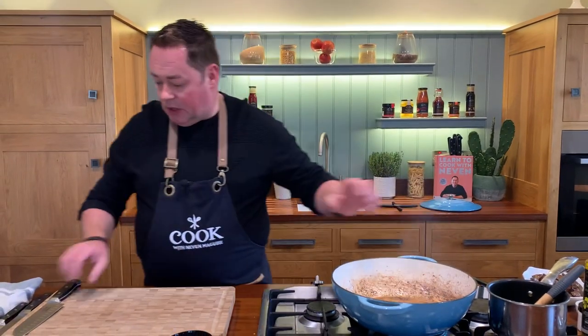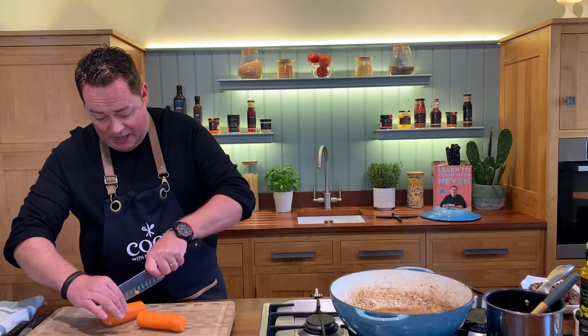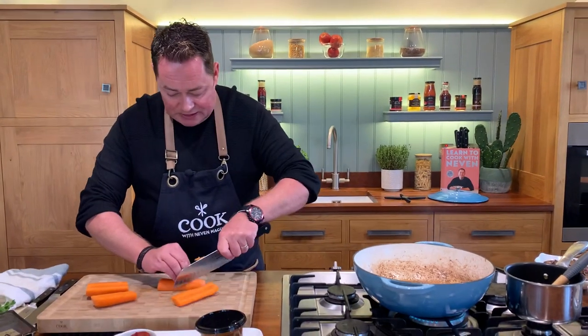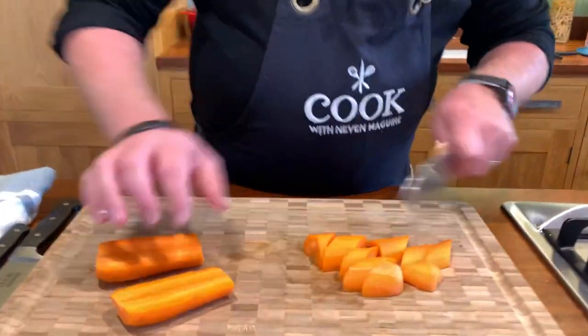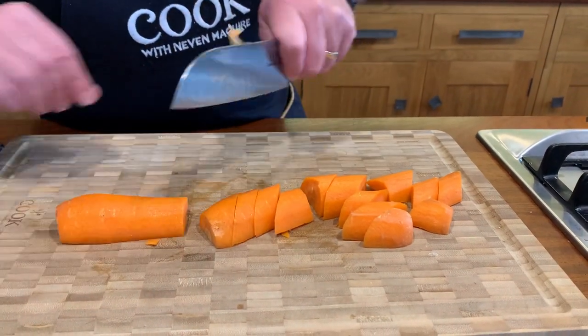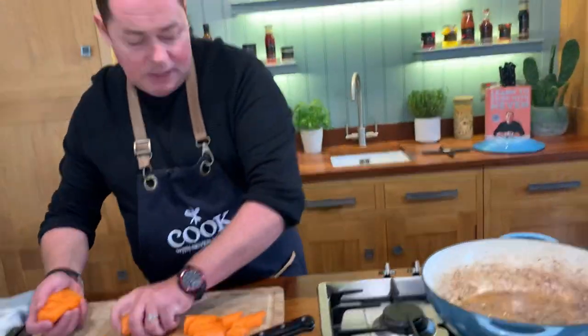Into the casserole pot. We're going to put in one carrot, which I've just peeled, and we're going to cut it in half. You want to cut this nice and chunky. Just keep the flat part down like that, and I'm just cutting it at a wee angle there.